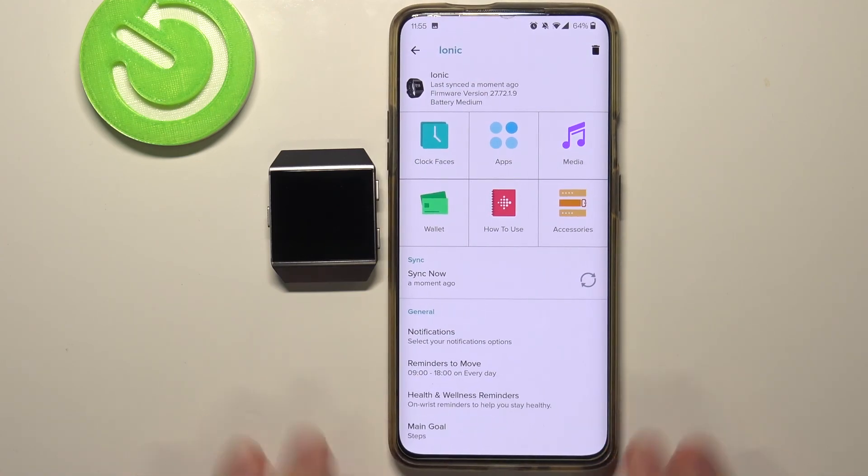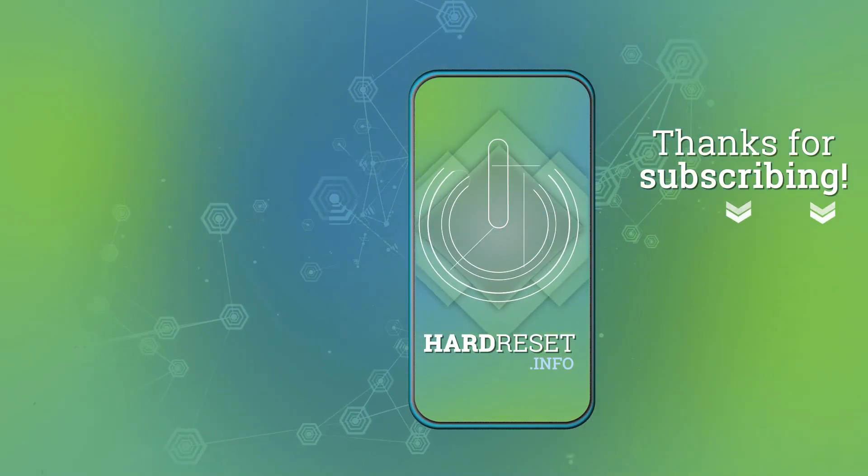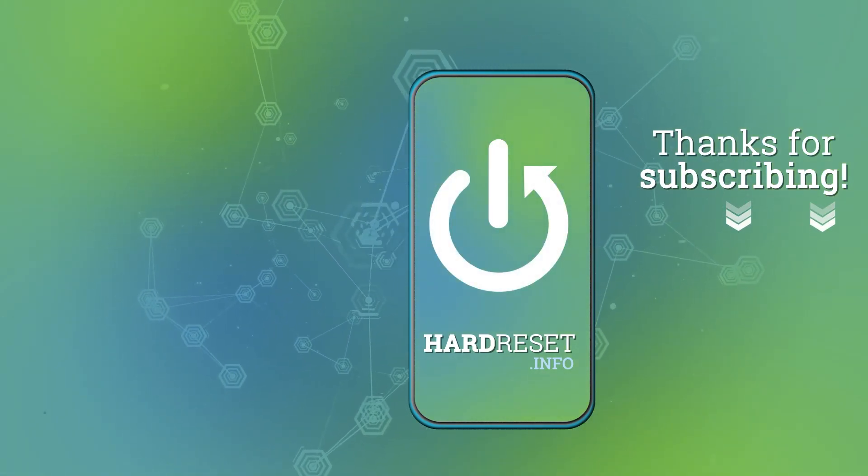Thank you for watching. If you found this video helpful, please consider subscribing to our channel and leaving a like on the video. Bye.